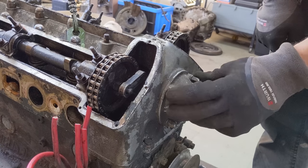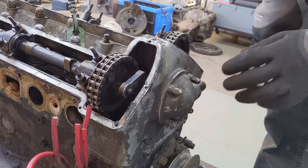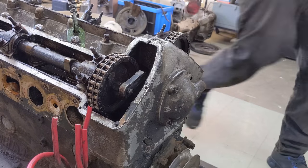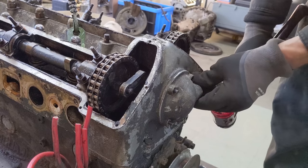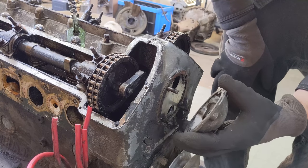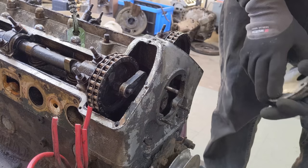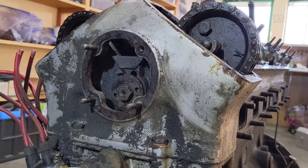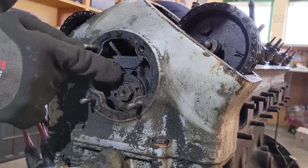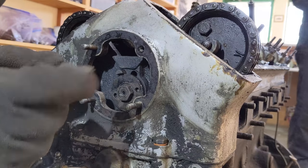Next up I have to loosen the chain tension. Behind this breather cap, believe it or not, is an eccentric cam that moves the center sprocket up and down - it'll loosen the tension on the upper chain. Give it a light tap, take it off. This is a constant area of leaking. You can see there's a lock bolt, Whitworth size, that needs to get loosened. Then I've got to free up this secondary lock, and then we can move this cam either way to reduce or increase the chain tension.